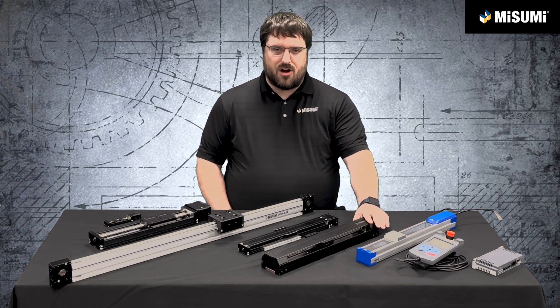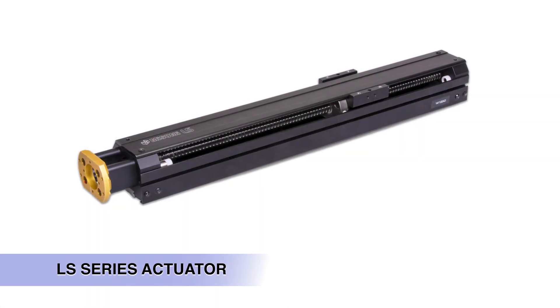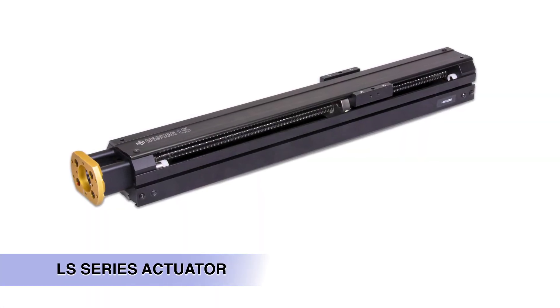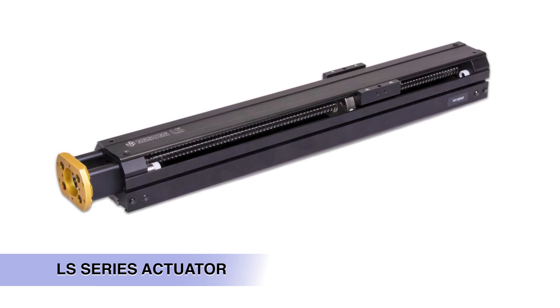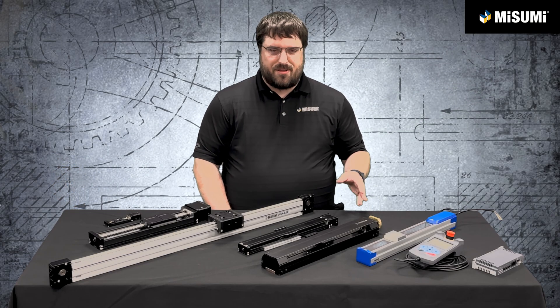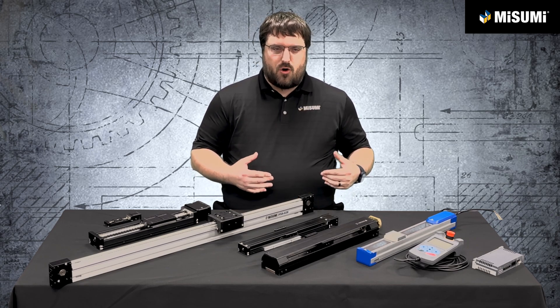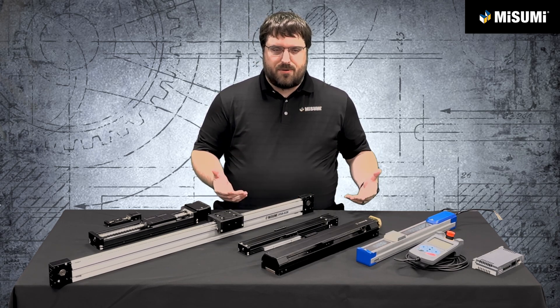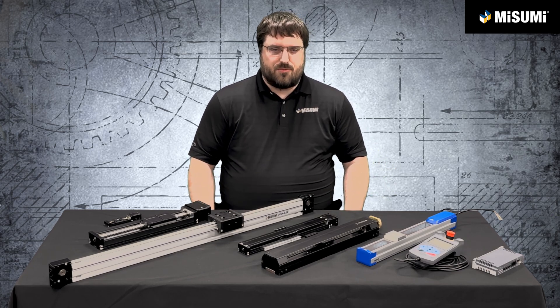The next option we have is our LS actuator. This is our economy model, actually made from modified versions of standard Misumi components including miniature linear guides and ball screws. It's identifiable by the gold motor mount bracket on the end — probably the most recognizable feature of all the actuators that we sell. It's great if you need lower precision and lower repeatability, but you're looking for the lowest cost actuator on the Misumi website.